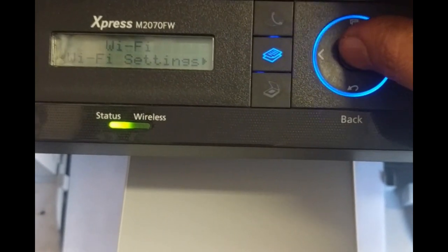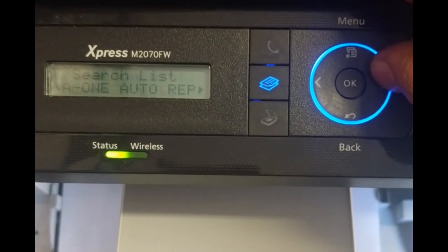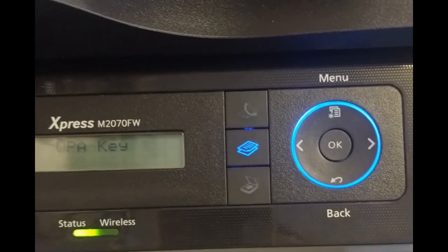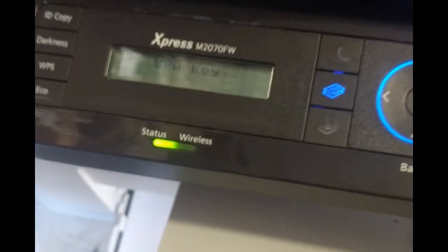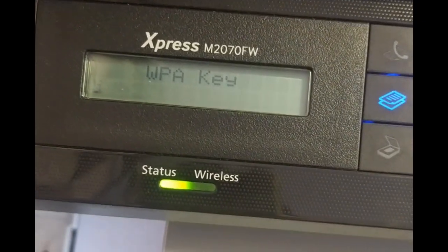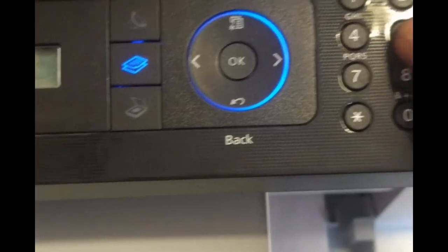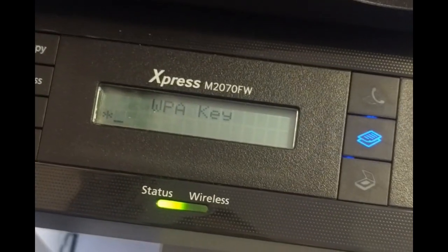It's looking for the network. Press OK, then enter your password. Mine is — press the number 5 a couple of times to get the right character. Use the next button, then press 5 again to get to J, K, L.